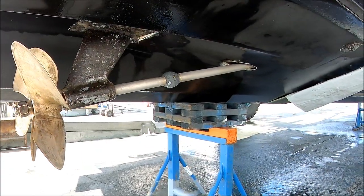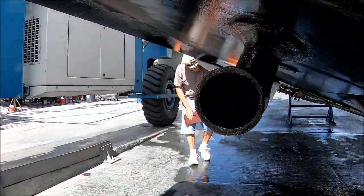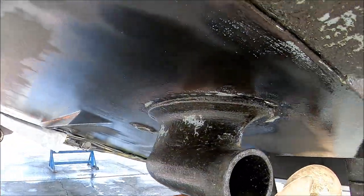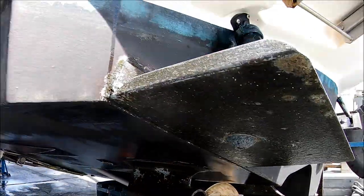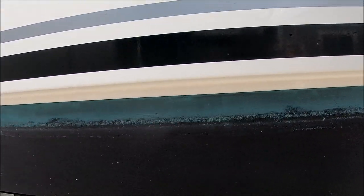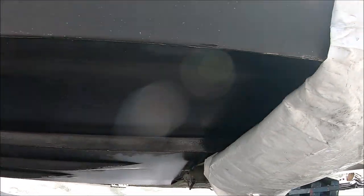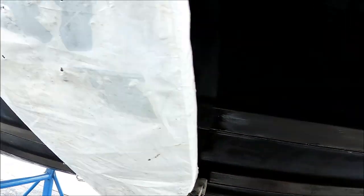Here we go — there's our underwater exhaust. Coming down along the port side below the waterline, just looking for any anomalies.